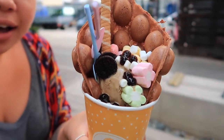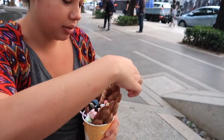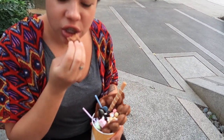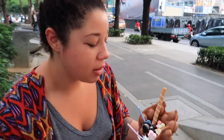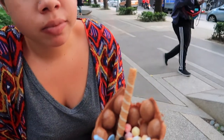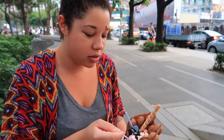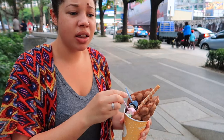I'm so happy, look at this thing! I'm going to try to eat a little bit before my camera dies. These things are mushy on the inside and crunchy on the outside, and we got a whole bunch of stuff in it - some Oreos, some marshmallows, some cereal. Now let's try the coffee ice cream. That coffee ice cream is really good!